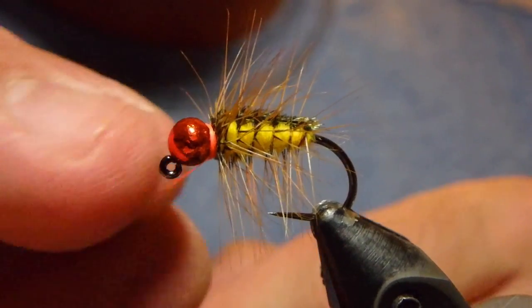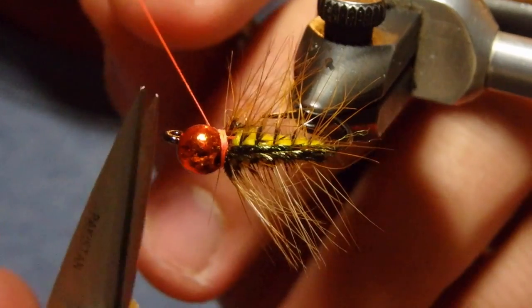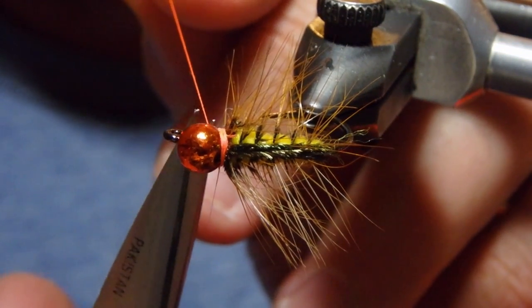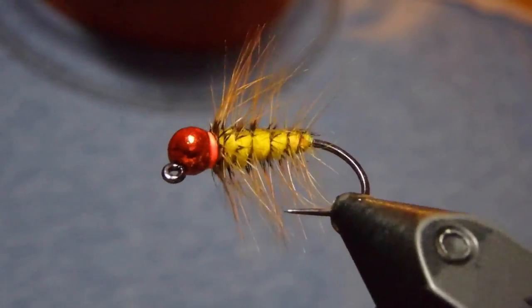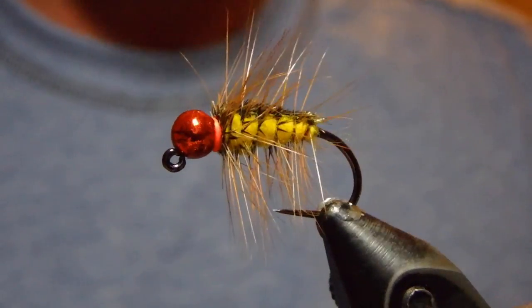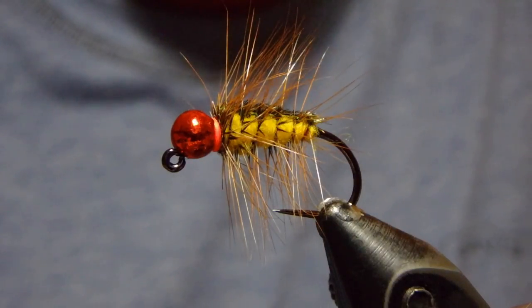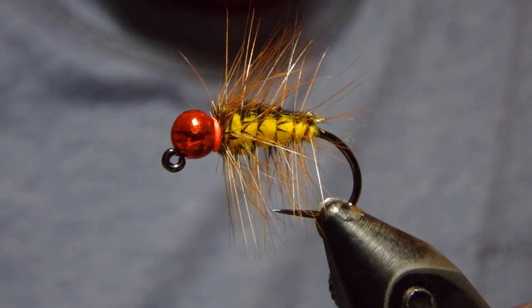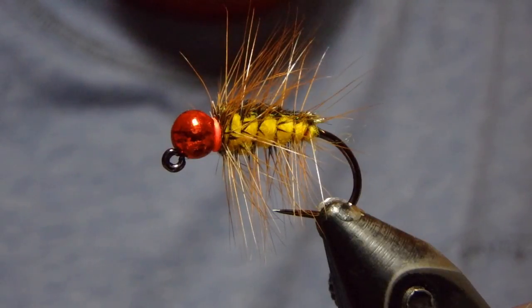My version of this does include a competition-style hot spot color with some fluorescent orange thread and a jig hook so that I don't lose as many of them. But otherwise this is the bug that if I'm going to get my butt kicked by somebody, it's going to be my dad fishing this fly. I hope you catch some fish on it, and if you do, attribute it to my pops who took us out fishing when it would have been easier to stay at home — the guy who taught us to tie flies, took us fishing, and still kicks our butt fishing this fly.